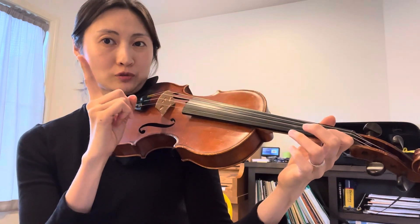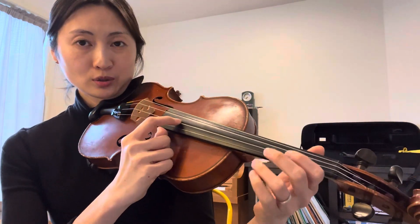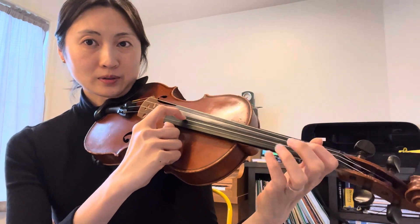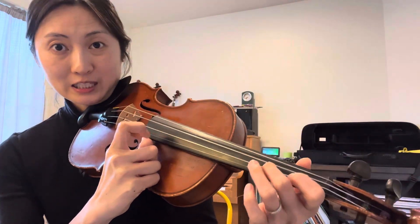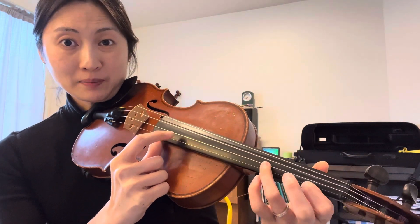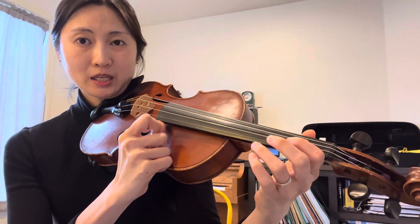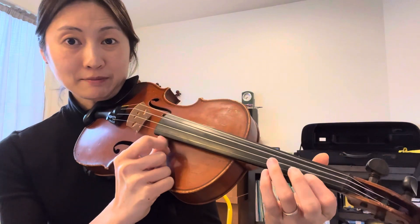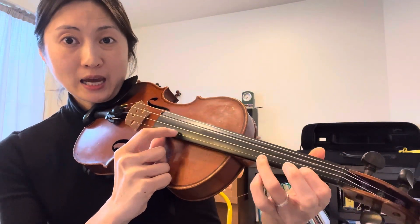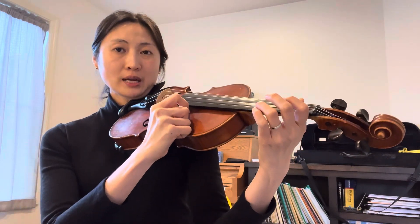Let's try it. Ready — one, two, ready, go: C sharp, D, E, F sharp, keep, hop, F sharp, E to rest, rest. F sharp, keep, hop, F sharp, E to — ready, go.